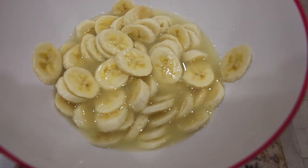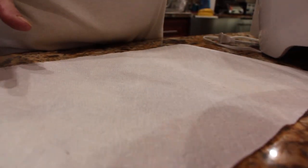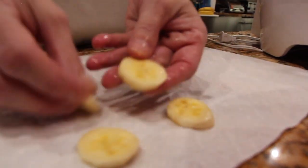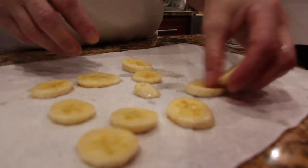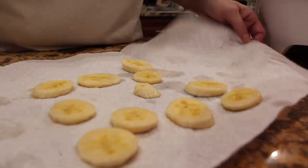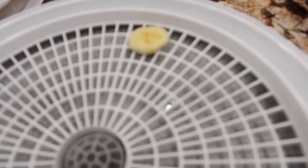Then I'll towel dry them and then place them on the dehydrator. I have my towel. I'll take some of the banana chips — I'm just blotting them.